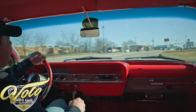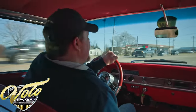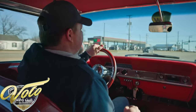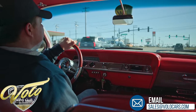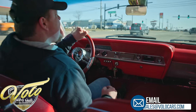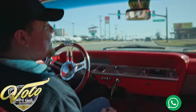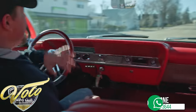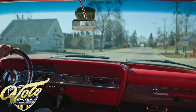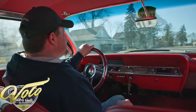This motor's tight. This is a frame-off restoration car — everything's been gone through on it. It's super tight, it feels great. Steering feels great, suspension's great. Give it one more punch right here. Nice. Check us out at volocars.com.